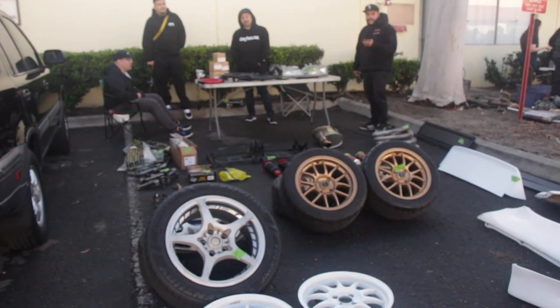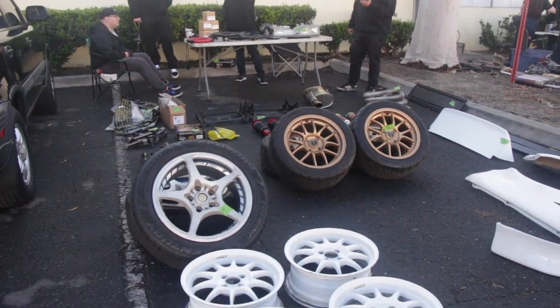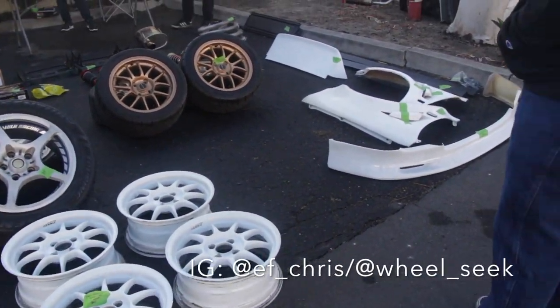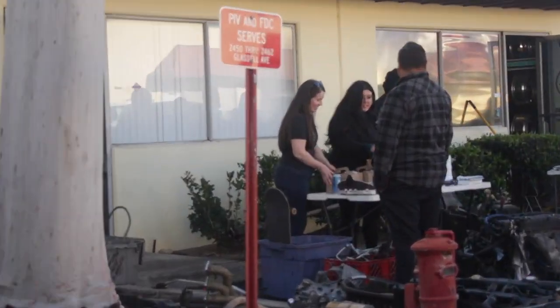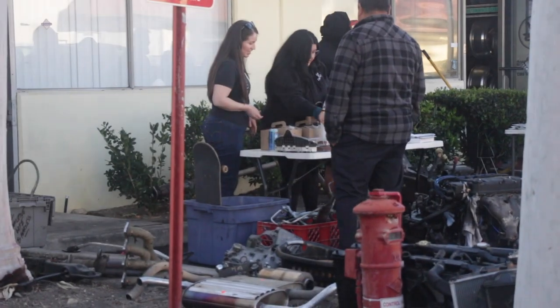So we're at Chris's shop. John has some stuff for sale, and there's coffee and donuts.